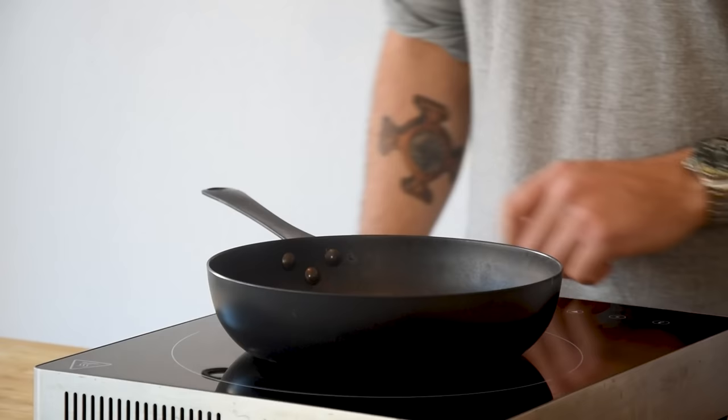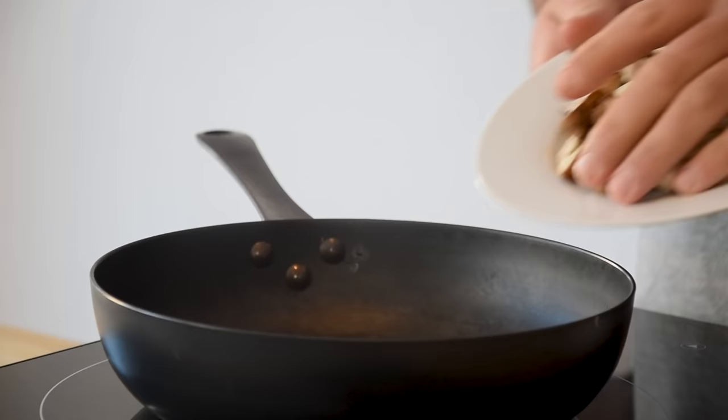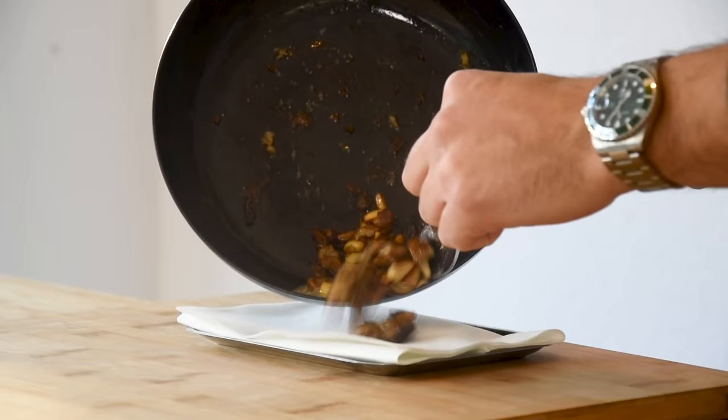Now heat up a frying pan, add a splash of oil, and fry the cut saps. Add some salt for seasoning, and once the saps start to color, add a little knob of butter and continue frying them for another minute. Then transfer them onto kitchen paper.